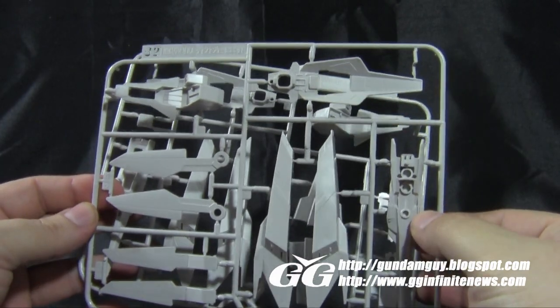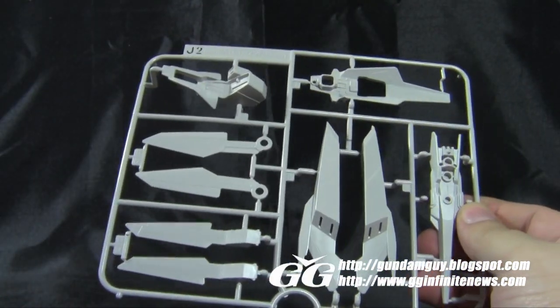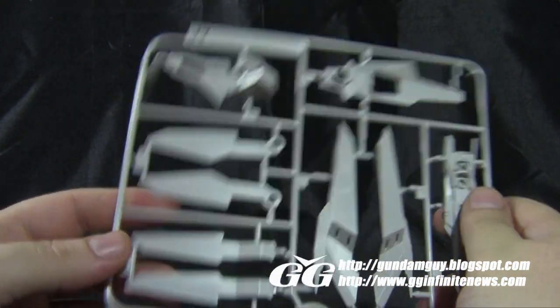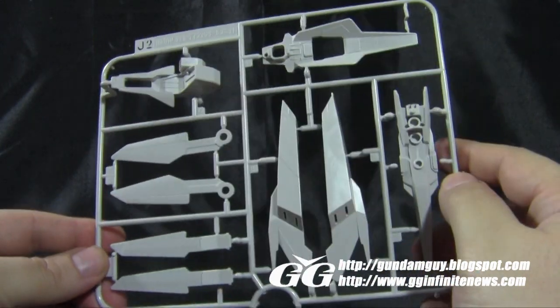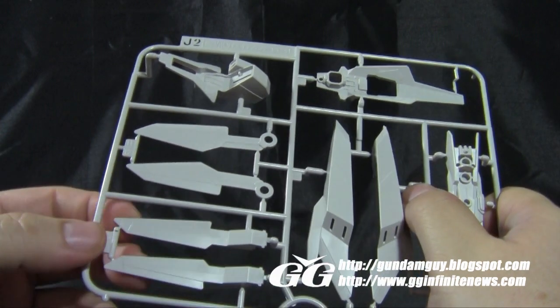Back to the light gray or off-white color, we have two J-plates which are mirror images of each other. These are parts for the shield, thrusters, and a couple different wings for either side of the mobile suit. A lot of good detail here — lots of lines to panel line if you want to, to help bring out the detail.